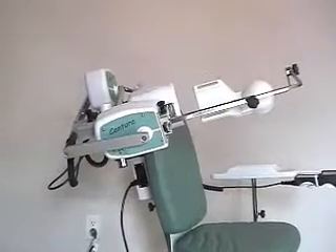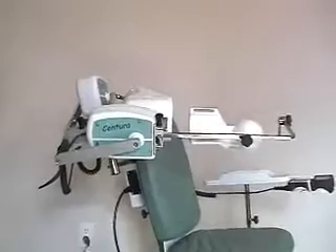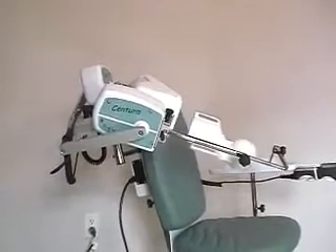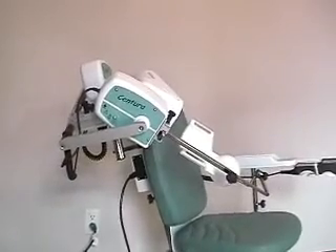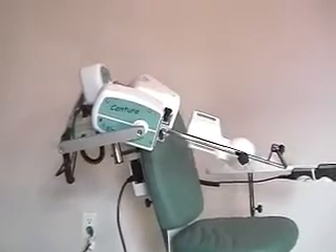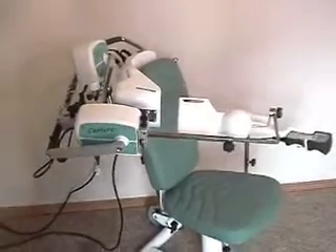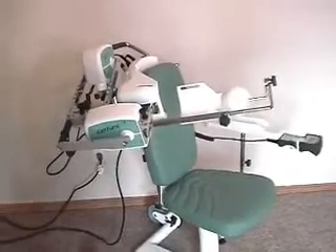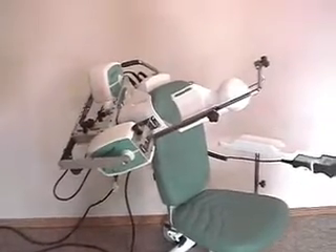Here we now have just the second motor, M2, doing rotation only with no ab or adduction occurring. Just as you saw, we can do ab and adduction with the arm held in any particular degree of rotation internally or externally. You can also put the first motor at any given point in the abduction range, stop it there, and then begin just rotation — internal or external — as we are doing now. You can see abduction is held in place with the first motor and the second motor is the only one showing any motion.